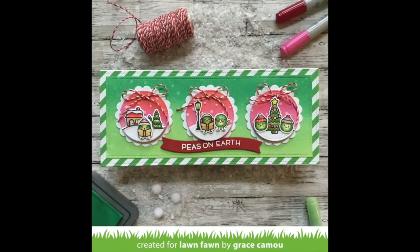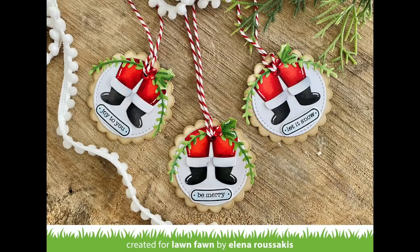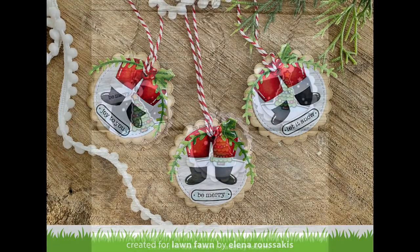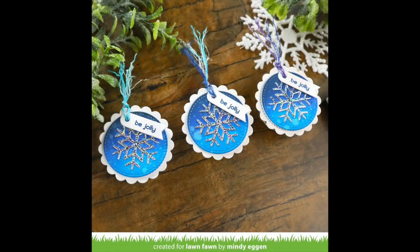Now let's take a look at some examples from the design team. Grace created a cute slimline card with the new Peace on Earth stamps paired with these snow globe scenes — I love the cute little scenes she created across the card. Megan created really lovely tags with the snow globe scenes, and I love that bright red scallop circle framing those cute little nighttime scenes. Elena's tags are so much fun — she used Santa's legs from the new shadow box fireplace add-on to create fun tags. I really love the contrast on Audrey's tags with that dark night sky and the brightly colored Christmas tree in the foreground. And Mindy created some simple tags with a distressed ink-blended background and holographic snowflakes.